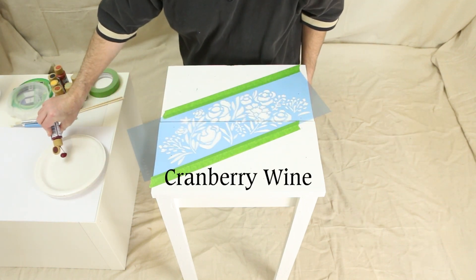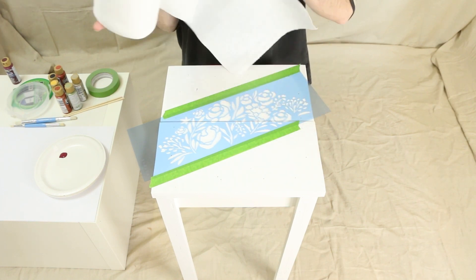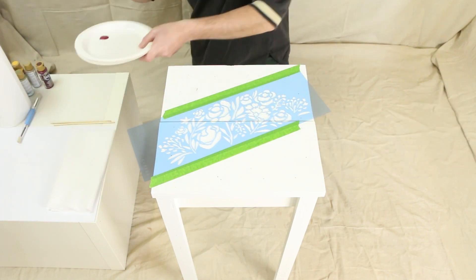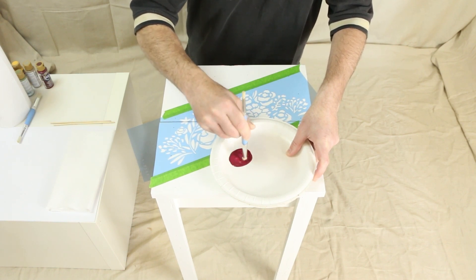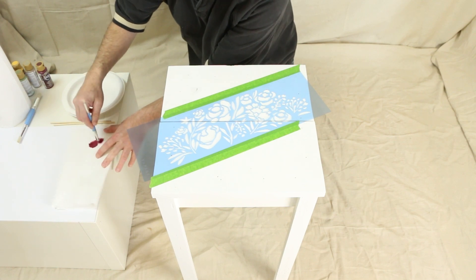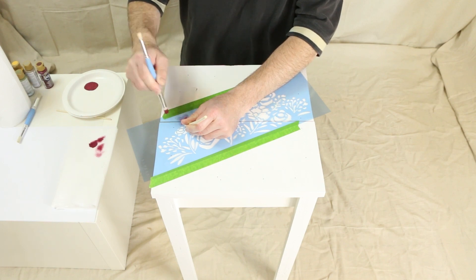Americana acrylic paints come in a variety of colors — keep a roll of paper towels handy. Swirl the brush to soak the bristles with the color, then use the paper towels to remove excess paint from the brush before stenciling. Apply the color by lightly stippling the paint onto the table surface.